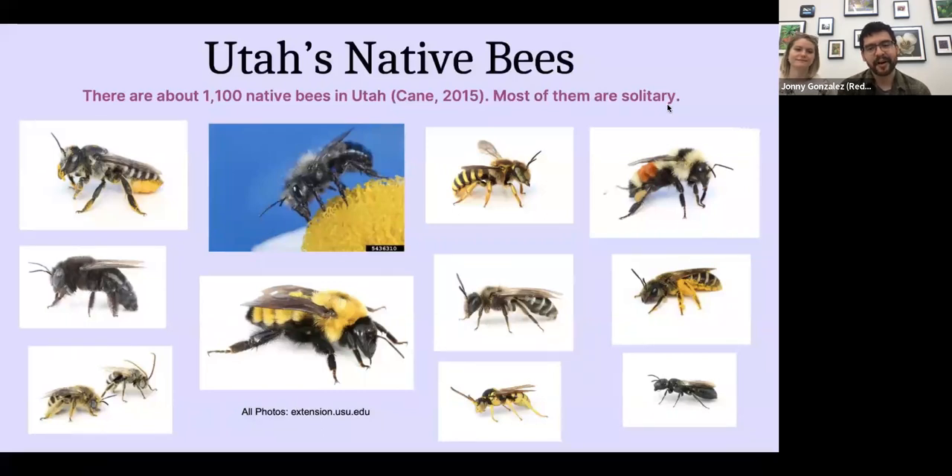Let's talk about our bees, because those are some of our biggest pollinators here in Utah. There are over 1,100 native bees in Utah — about a quarter of the entire US native bee population. Here at Red Butte Garden, one scientist did a survey and found about 127 different bee species at the garden alone. In all of Salt Lake County there are only about 190 bee species, so the garden is very representative of what you can find county-wide.